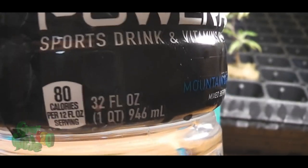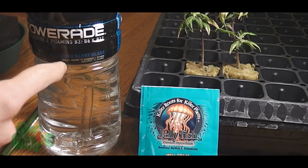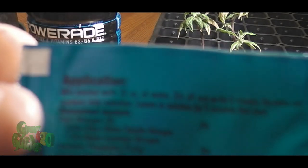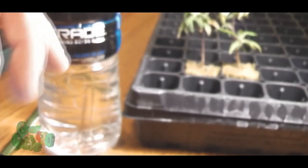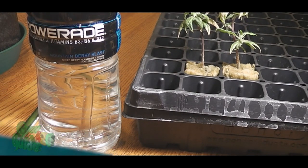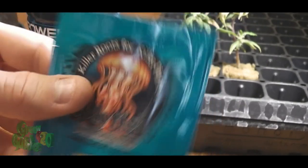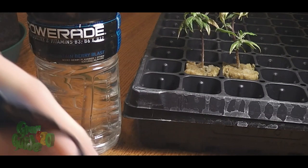We got our 32 fluid ounces of water. This is just regular tap water — it's been sitting out for about 24 hours. Now, if you guys notice, it says 32 ounces of water. 32 ounces and 32 fluid ounces are totally separate things, so it did not clarify fluid ounces. I'm just guessing that it's fluid ounces — I might be wrong.